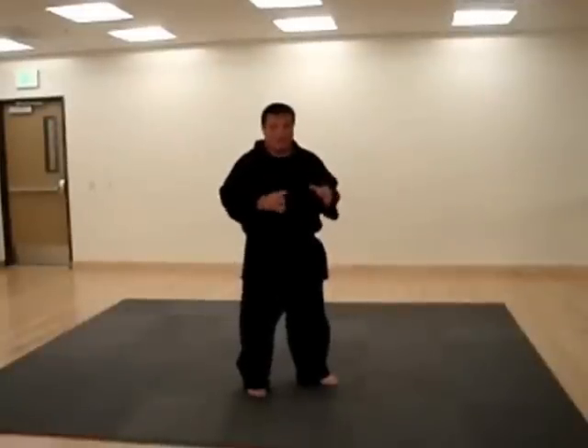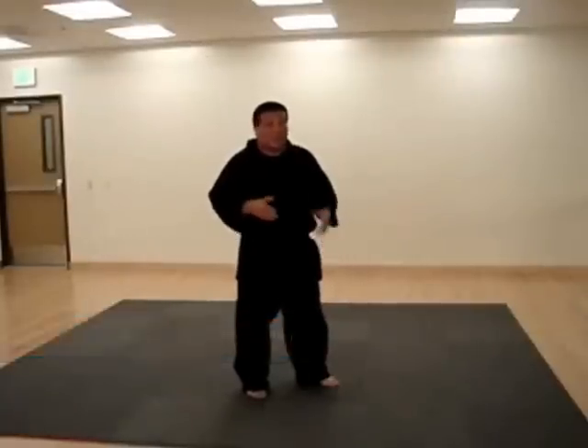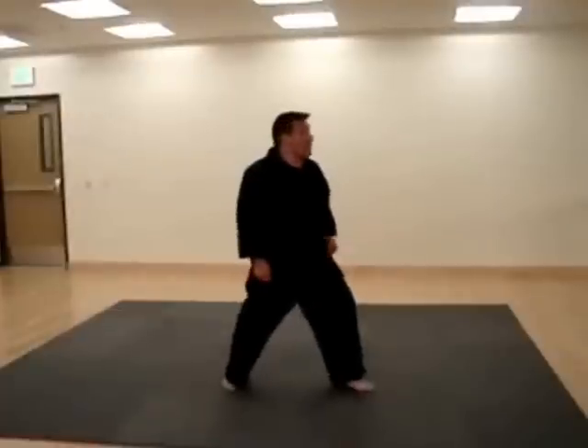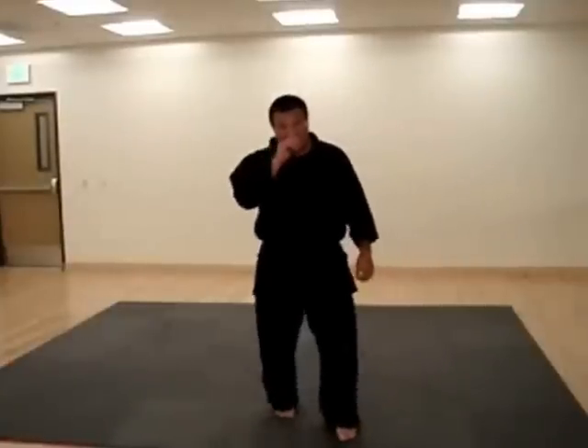So what we do here at our school is we start from the very single basics, and the basics is learning how to start with your hands — which relates to how to stand, how to drop your weight into a full horse, how to be in a left horse, how to be in a right horse, and coming back to center. Those three steps are the very first step and getting you on your way to your journey.